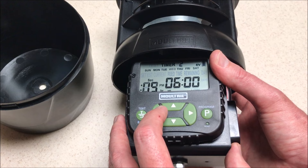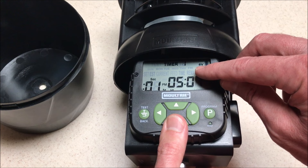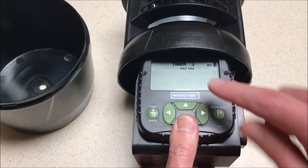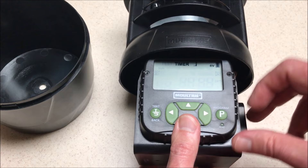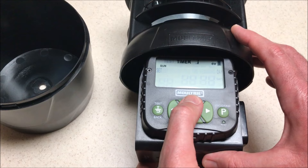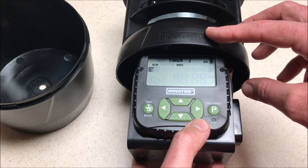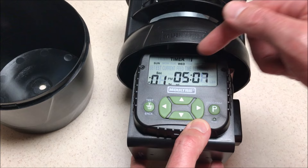For whichever timer you want to adjust, while it's blinking you're going to press the down button to move to the first value you can change. If I want to change my days of the week while they're blinking, I'm going to press program, and now I can choose to change my days. You'll notice it's set to 'set.' If I press down, Wednesday is no longer set. I can go to whichever day and press up to turn it on. I've got it set to throw on Sunday, Wednesday, and Saturday. Once I'm done, I press program and it takes me back into timer one, and I've successfully adjusted the days that timer one will throw.